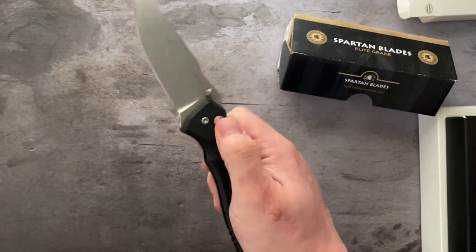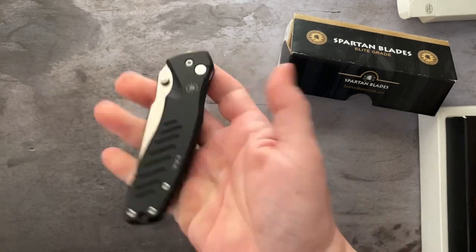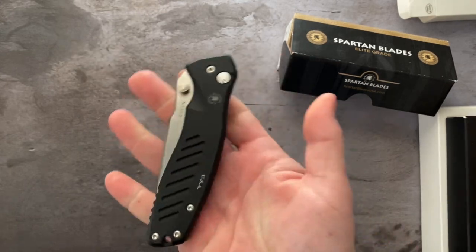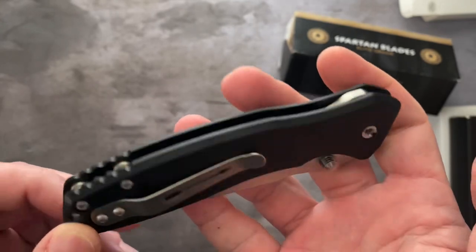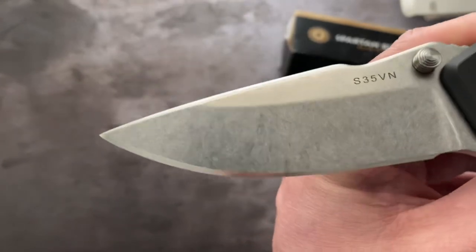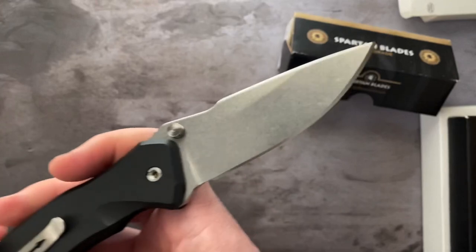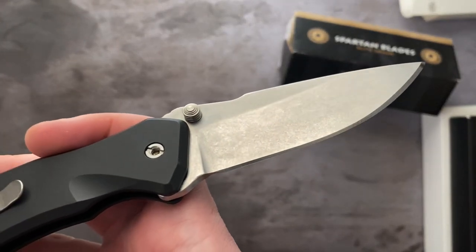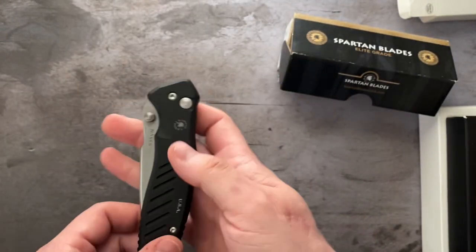Flips open, drop shut, spidey flick it. Doesn't seem to be any discernible lock stick, which can be a problem with button locks — this thing's super smooth. Excellent condition. Take a look at the blade, perfect edge. That is the Spartan Palace in S35VN, flipper delete by AR Knife Mods.